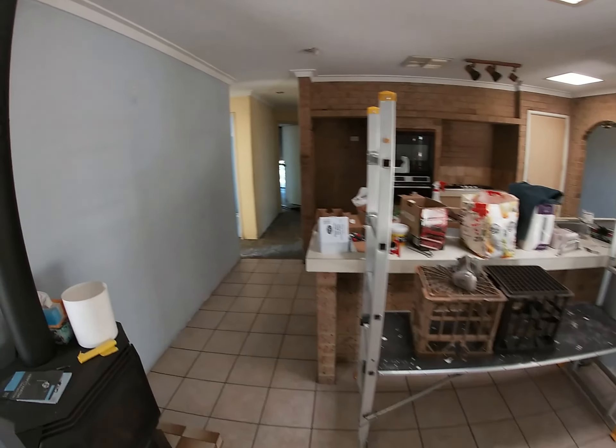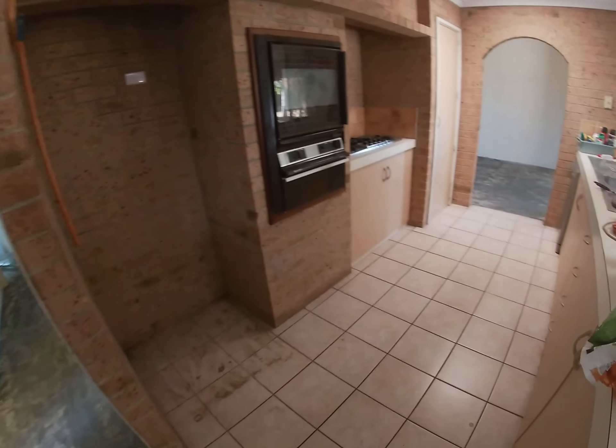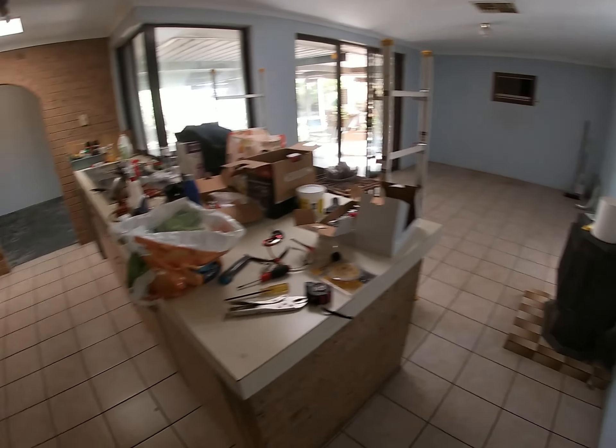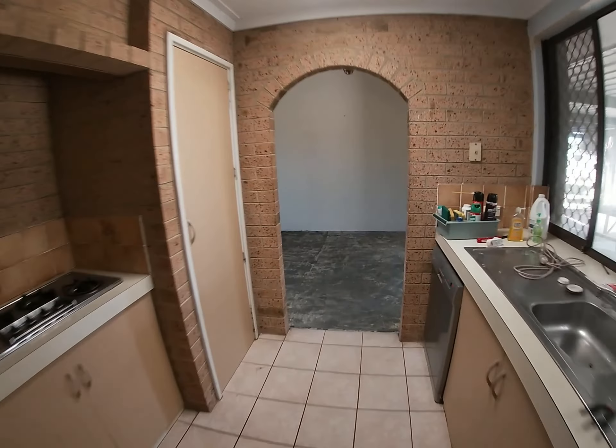I probably spent about 20 hours chipping the tile glue off the concrete, and in hindsight I should have just got the machine. I was a bit worried the machine might be too harsh and damage the concrete, which would leave a mess for me to deal with on the concrete polisher.